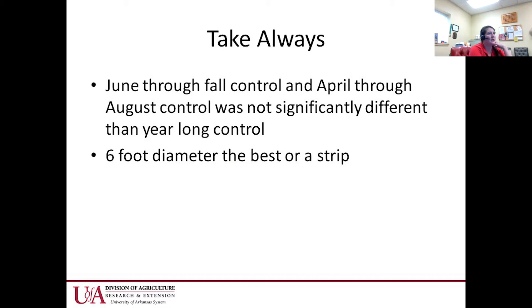What they found was that a six-foot diameter ring or strip around the tree worked very best. Control wasn't necessarily needed throughout the whole year — June through fall, and April through August, were just as good as keeping it bare the entire year. A lot of that is because cool winter annuals don't provide much competition for pecan trees.